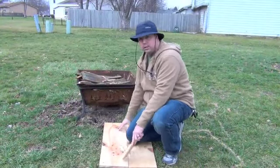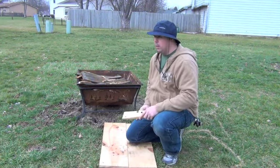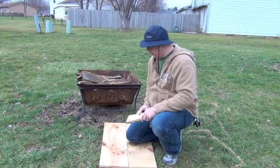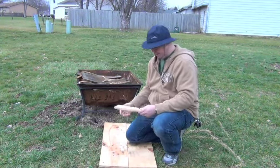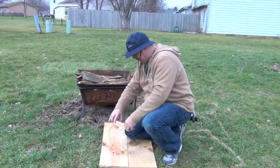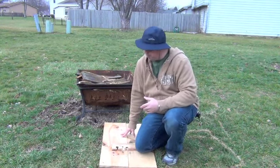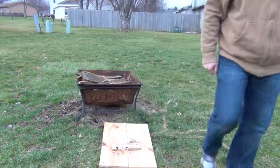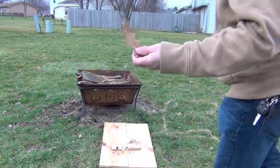I put this wood out here because it's really wet, really soaked — about four feet that way is actually standing water, so I didn't want to get too wet. Underneath the board, you want to put something to catch the ember — a leaf, a piece of wood. I'm just going to use a leaf.